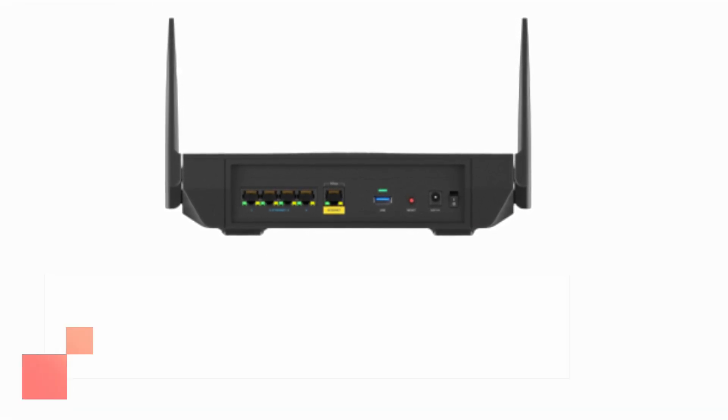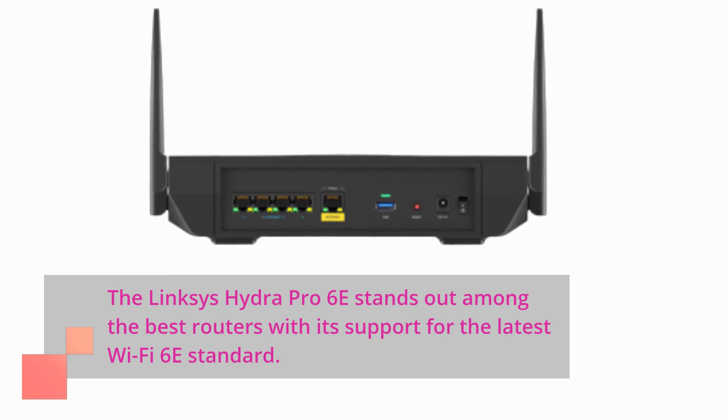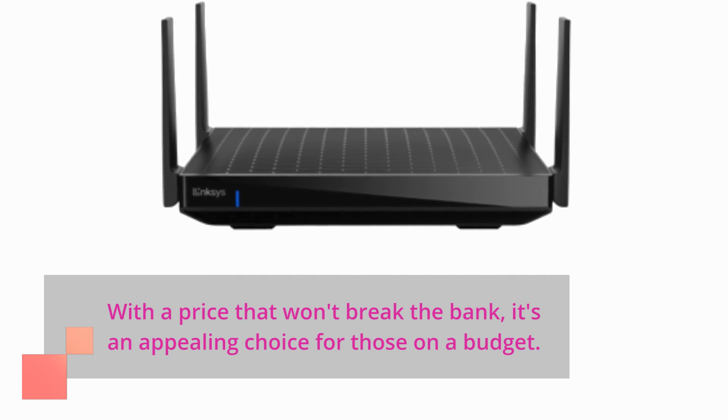The Linksys Hydra Pro 6e stands out among the best routers with its support for the latest Wi-Fi 6e standard. With a price that won't break the bank, it's an appealing choice for those on a budget.